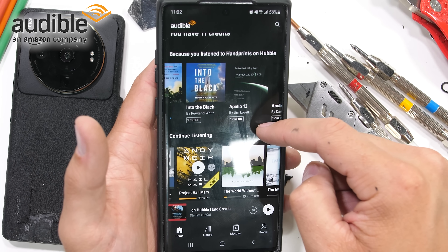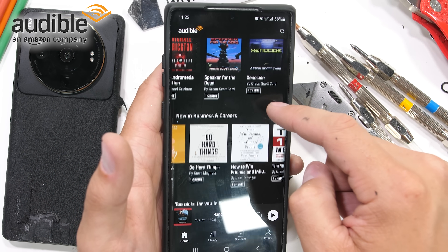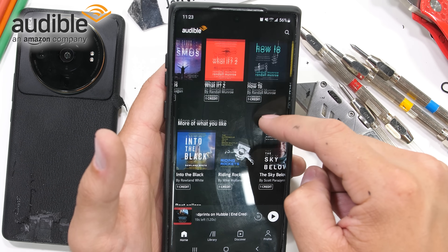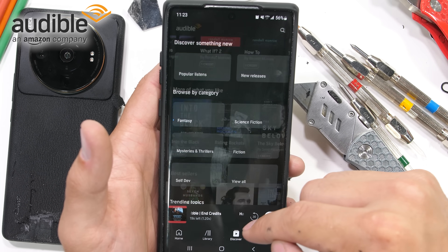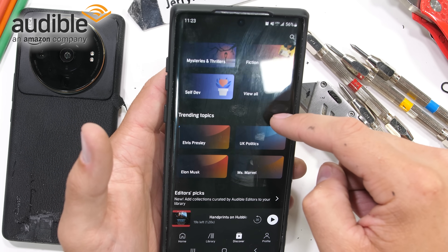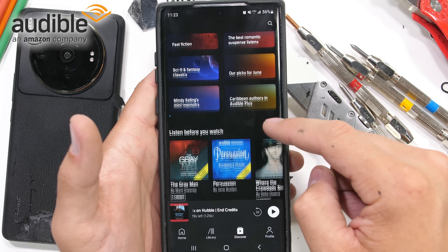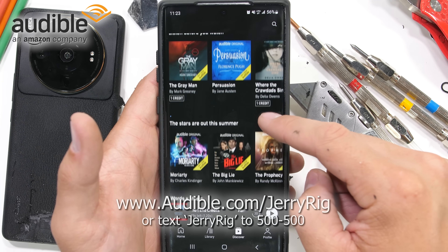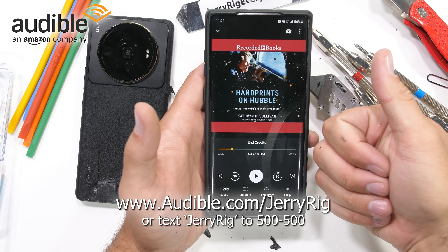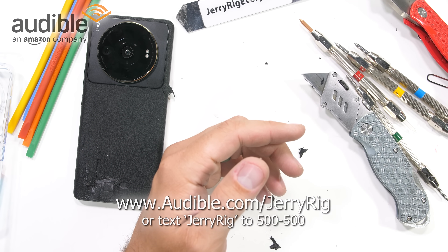Audible comes with a huge selection of audiobooks, but also Audible Originals and podcasts across every genre, even guided fitness programs. You'll get to choose a new title to add to your library every month. Personally, I kind of like the more technical documentary-style audiobooks, but they do have everything. If you want to learn how Hubble was saved from being a 2 billion dollar orbiting pile of junk, that Handprints on Hubble link is down in the description — Audible.com/JerryRig or text JerryRig to 500-500. You can start listening from anywhere, anytime.